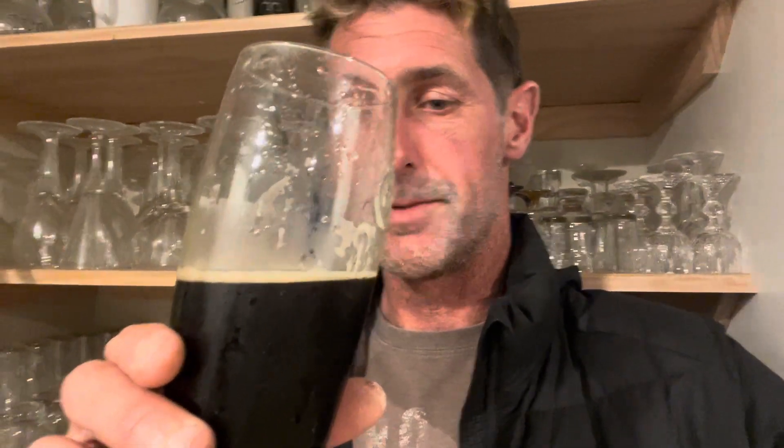Yum. Rich caramel toffee chocolate malt up front, tiny tiny hint of roast, firm and lovely fresh bright hop characters — like that citrus, grapefruit. And I find it a touch grassy for some reason in black IPAs, but I still really enjoy it. It's really really nice and clean, there's no real hop oxidation that I can pick up.